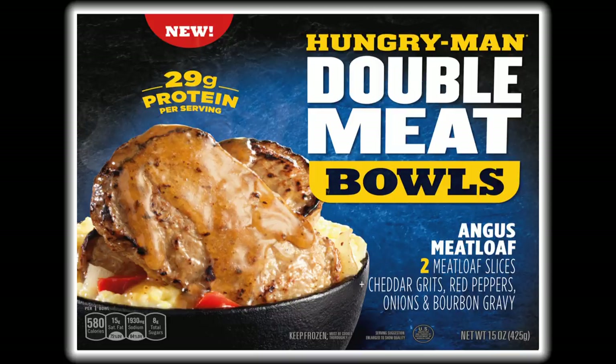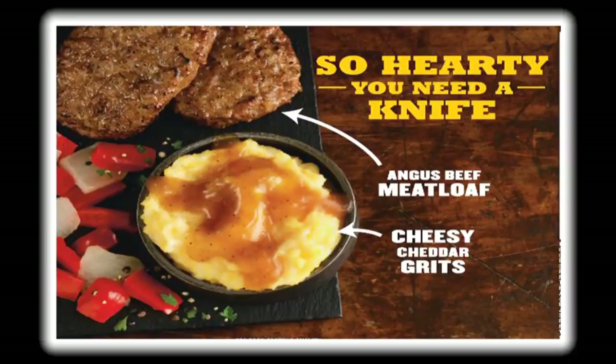It was only a matter of time before Hungry-Man joined the bowl craze. The Angus Meatloaf Double Meat Bowl has two meatloaf slices, cheddar grits, red peppers, onions, and bourbon gravy. I'm from the south and I absolutely love grits, so this is a refreshing change to the standard pasty frozen TV dinner mashed potatoes.